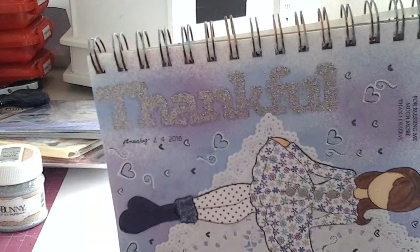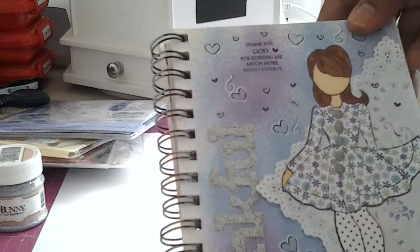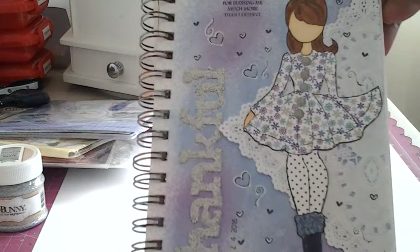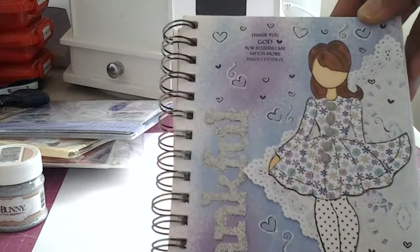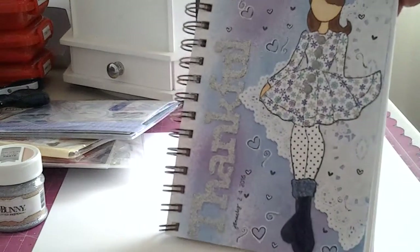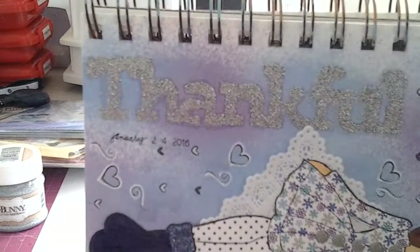I did struggle a little bit — that's why it's not totally clear, but it's okay. And then I used the hearts and just took my white pen and went around them. Paper pieced her little outfit, put some glossy accents on her boots, some stickles. Colored her up with my Spectrum Noir markers. And then I put the date — I actually did this yesterday — and that's the Heidi Swap Lola Date Stamp.